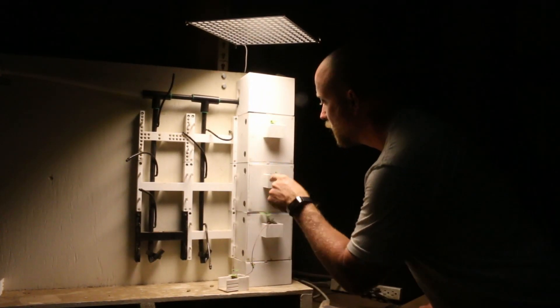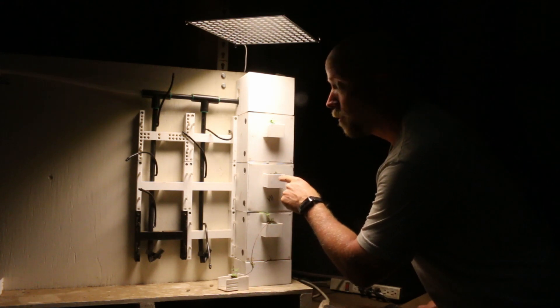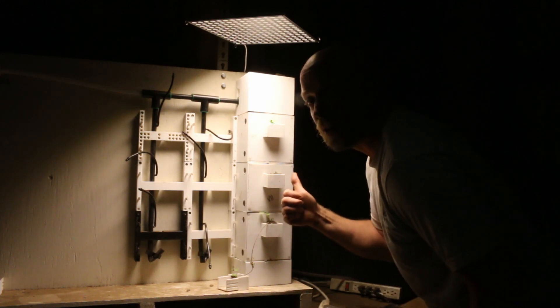Strawberries are growing. The arugula has sprouted in just two days. We replaced the bad seeds and the basil continues to grow. It's looking good.